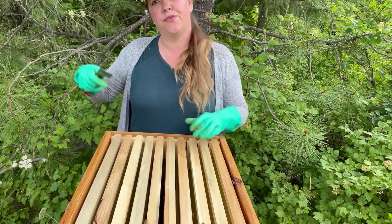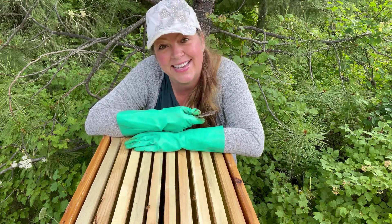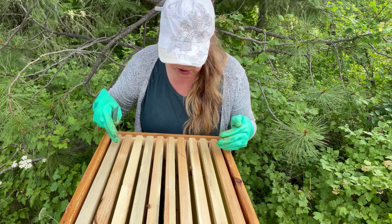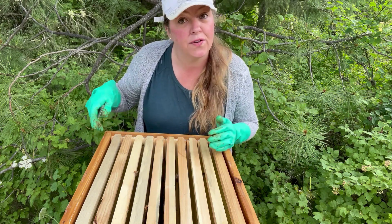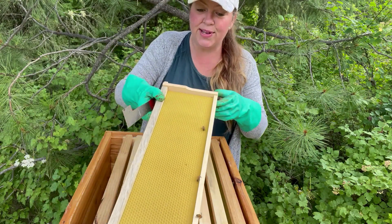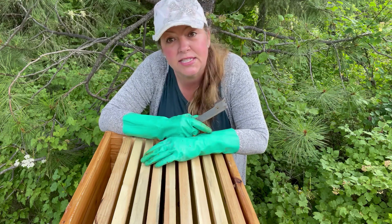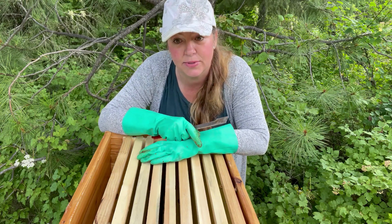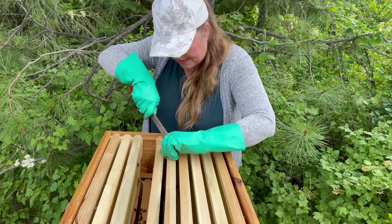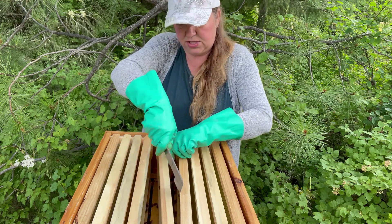Now that this hive is three frames tall, it's a little bit harder for me to get into, so I have to use a step stool - just a cinder block to get up to the third frame. Looking at this view, it looks like not a whole lot of activity has happened on this third frame yet. Just as I suspected, not a whole lot going on here. I'm not seeing a whole lot of change in this third super that I put on.